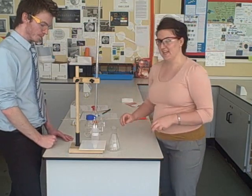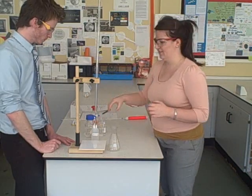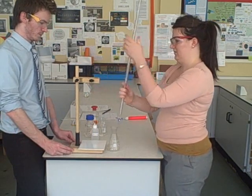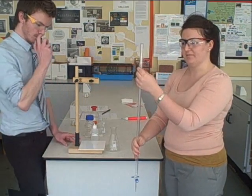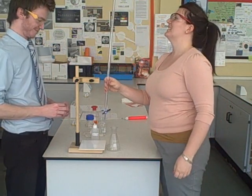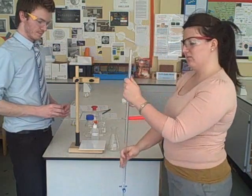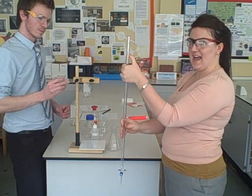I've dispensed some of the solution into a beaker and labelled it. First, we need to get our burette out of the clamp stand, because we're going to fill it up to the zero line at eye level. If you leave it up high, whether you're short or tall, you're not going to be able to see. So take it out, make sure that tap is closed, and have the zero line at eye level.